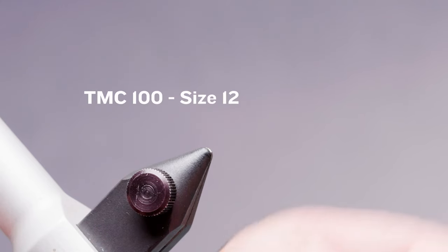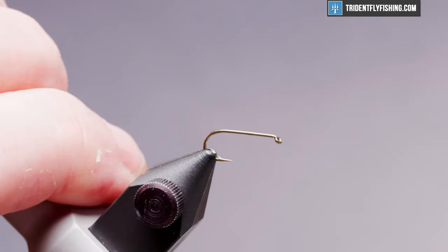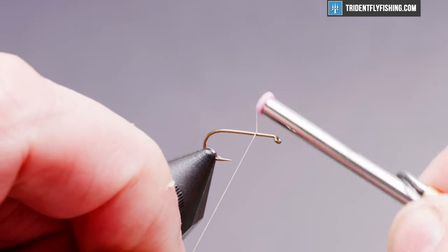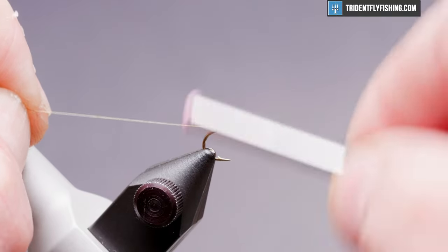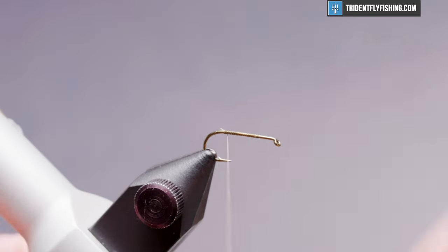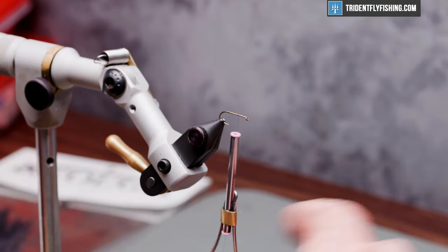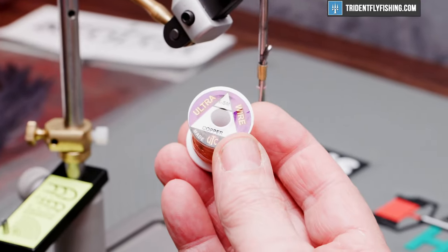The hook we're going to use today is a TMC 100 in size 12. Our thread is a uni-thread in olive. We get the thread started about two eye lengths behind the hook eye, then wrap back to the hook bend, and then back forward. We'll tie in our first material, which is going to be the rib — ultra wire in the color copper, extra small.